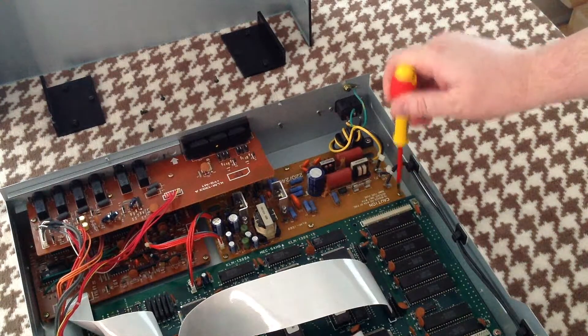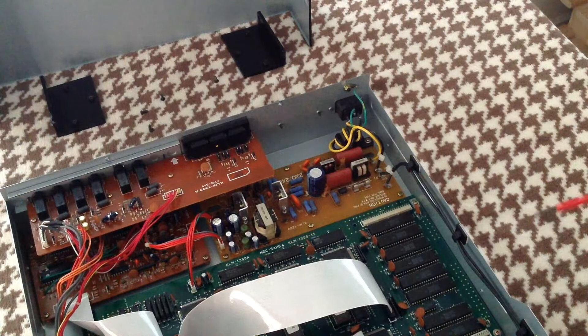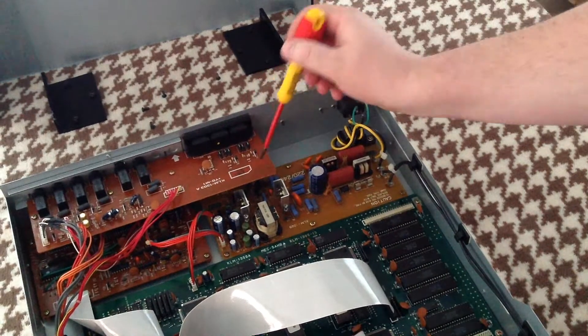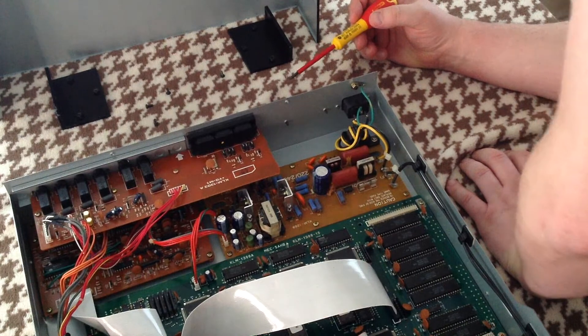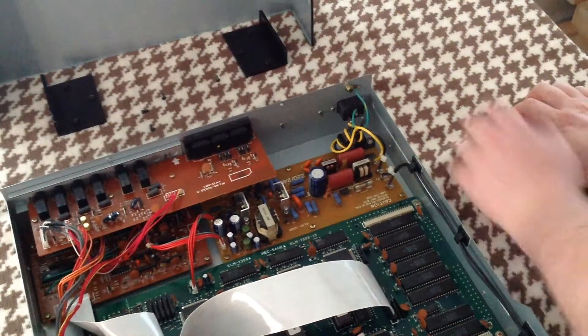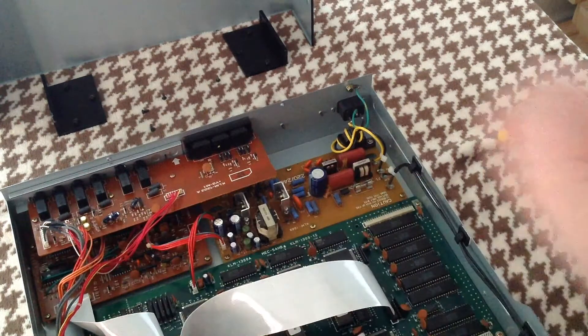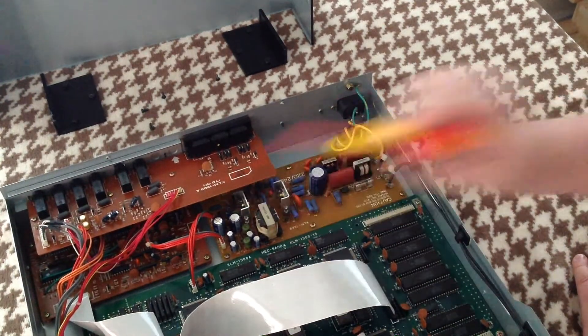There are six screws you need to undo. In order to get to the one at the back, you need to undo four screws on the back of this board here, and this board then just comes forward. You can then get to the sixth screw, which is at the back.